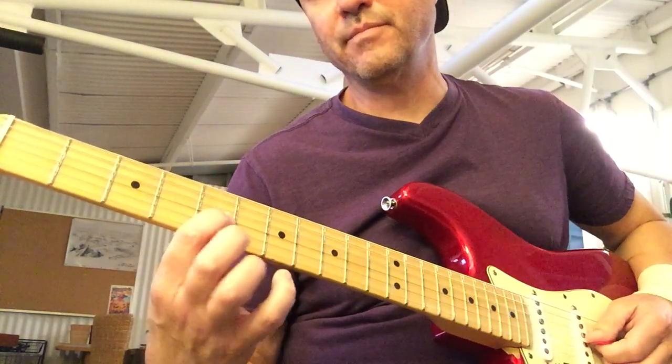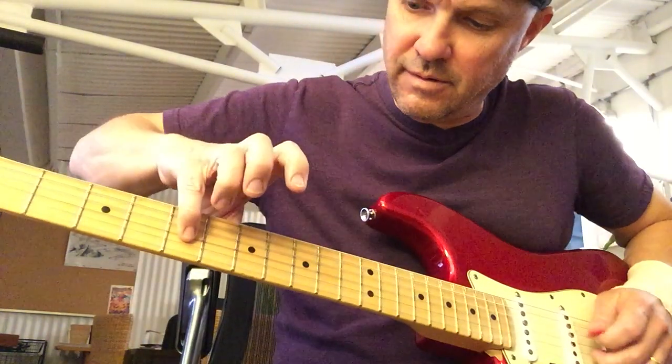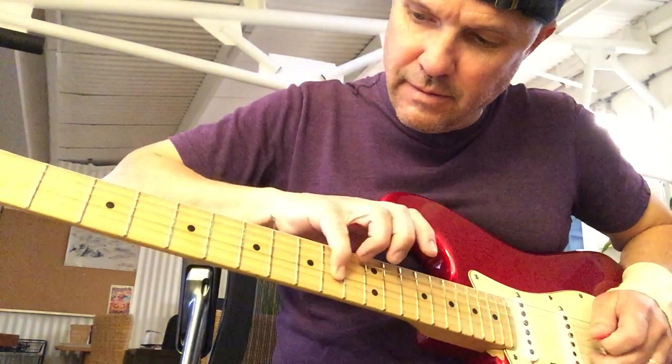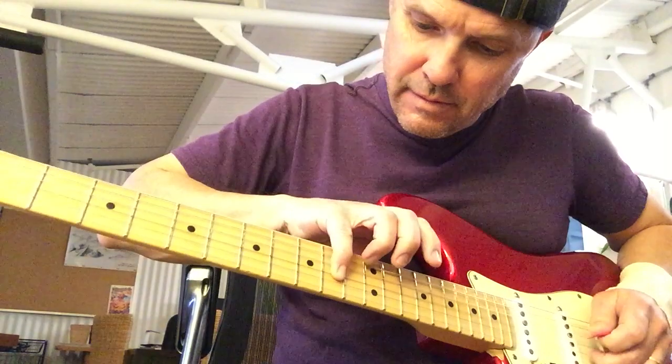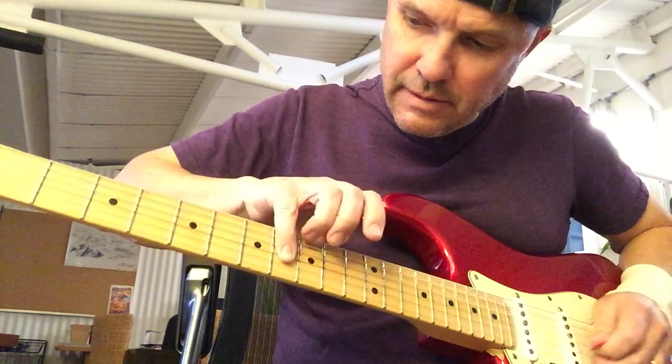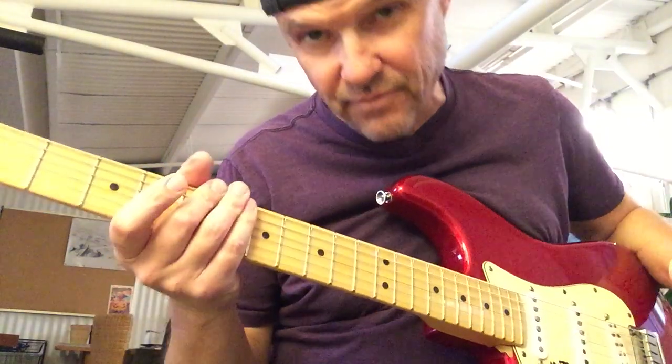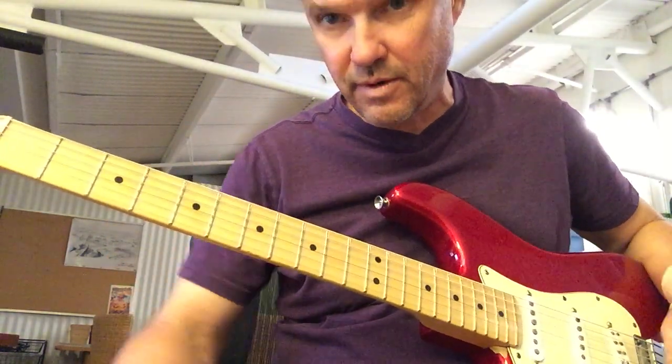Alright, so it goes and then you go back. The melody is very simple — you can figure that out by ear. That's very simple.